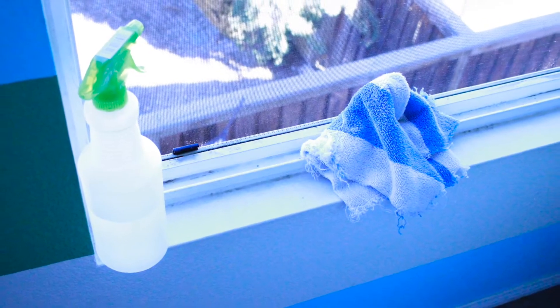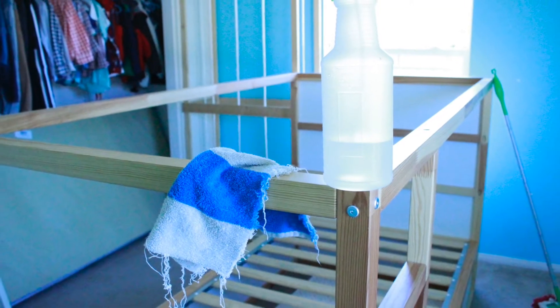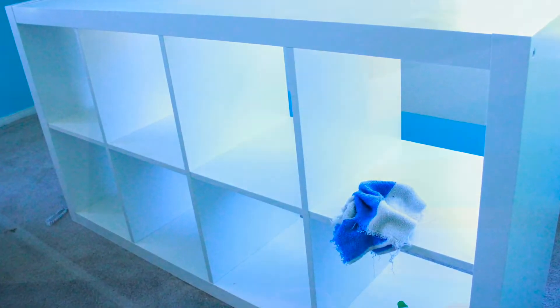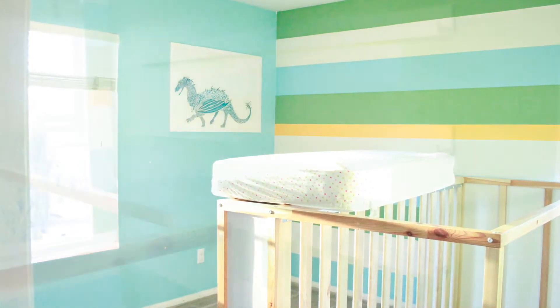All of the furniture I wiped down the same way — the bed, the IKEA bed — making sure to get all the cubbies in between. Once the entire room was clean, I vacuumed. That's the last step, and then I was ready to put everything back inside.